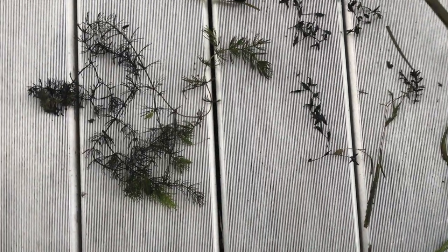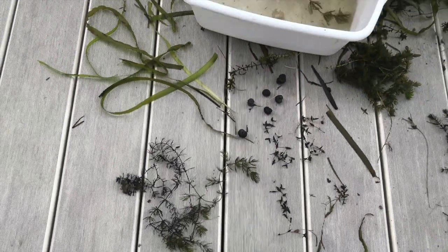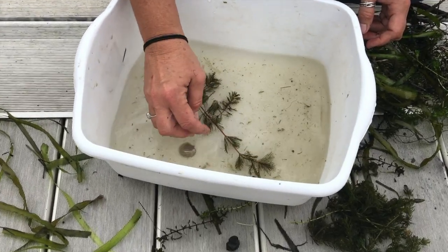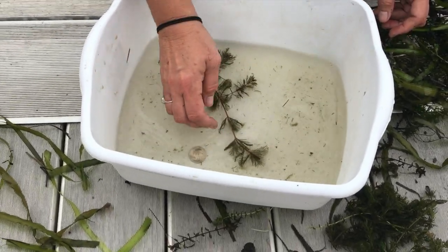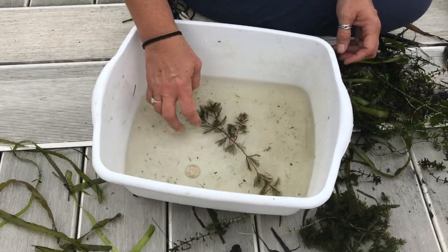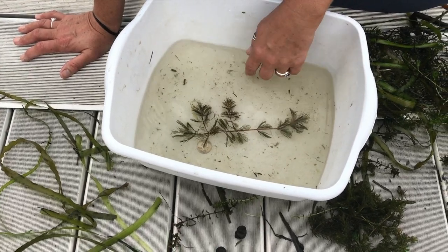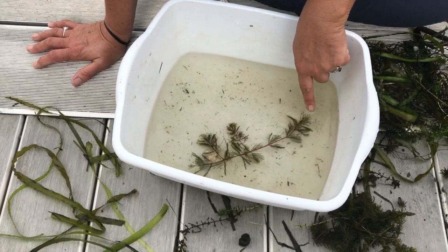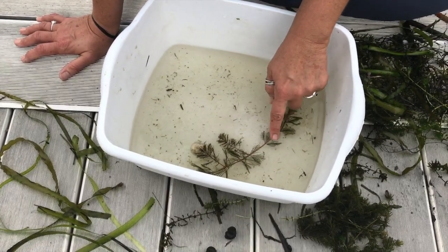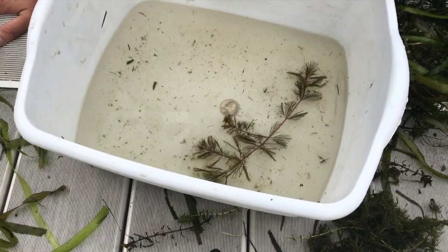Now we've got another sample in the bin, and that's Eurasian watermilfoil, which is an invasive. You can see how I'm spreading it out in the water — I have the coin there for size comparison. You can see that it has a blunt edge on the tip, it's got a little red tip, and the stem is red. Those are some ID factors when you're trying to ID aquatic plants.